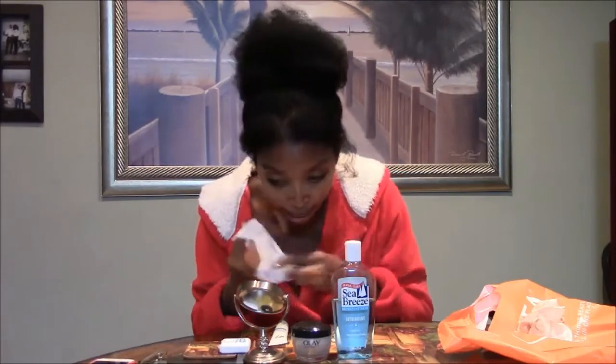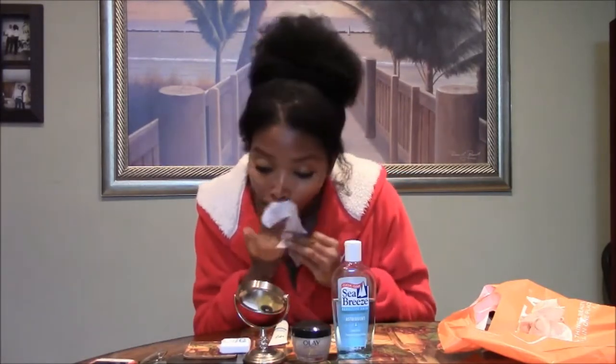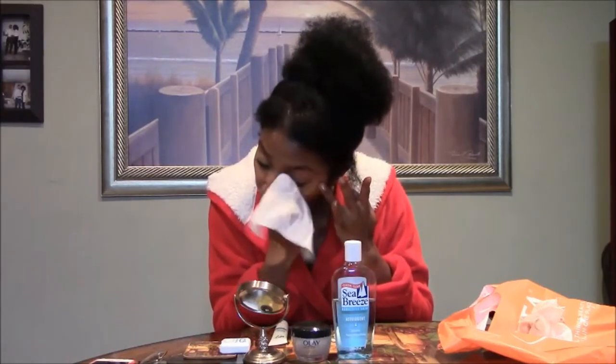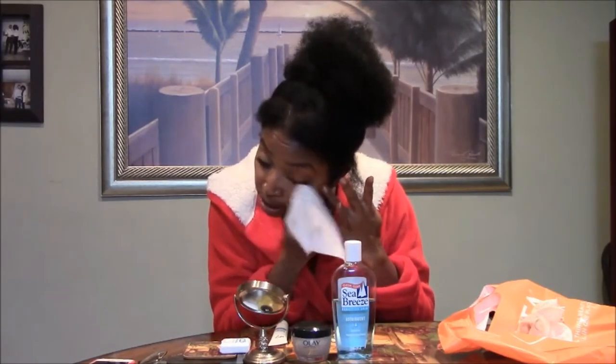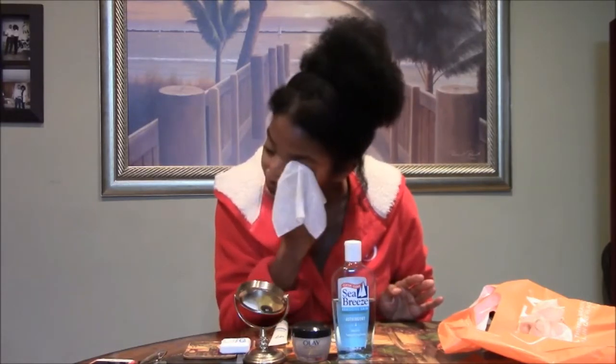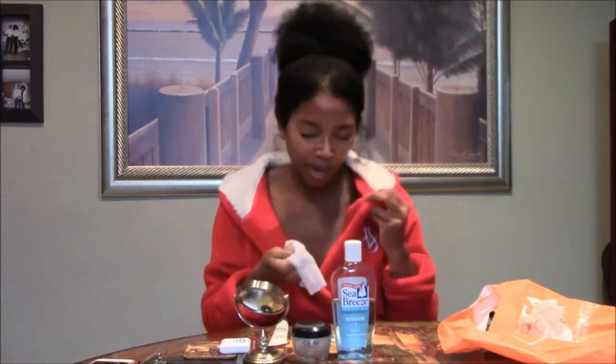I use two towelettes a night, but it really seems to do a good job on my skin, so I'm not complaining. You can buy a two-pack, which makes it even more economical. Then I also do my eye makeup — these wipes are really good for eye makeup. The Oil of Olay soap-based product doesn't get all of your eye makeup off.